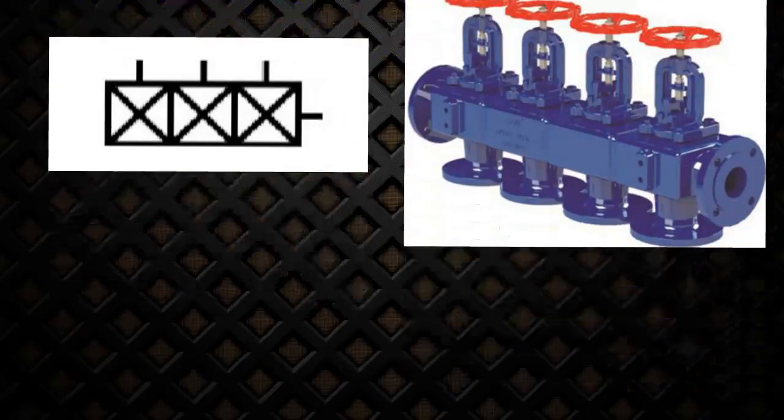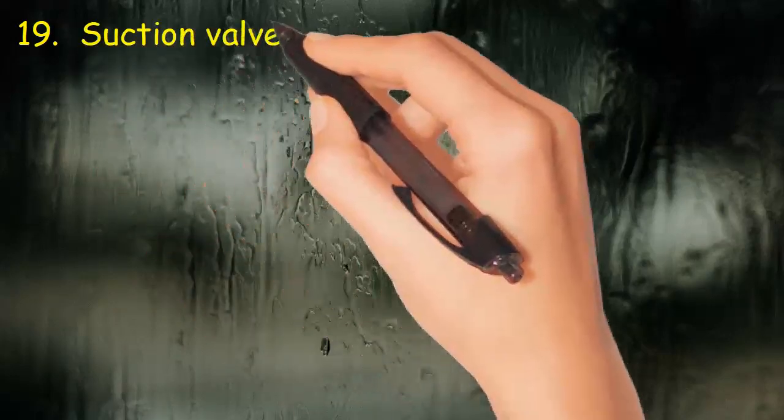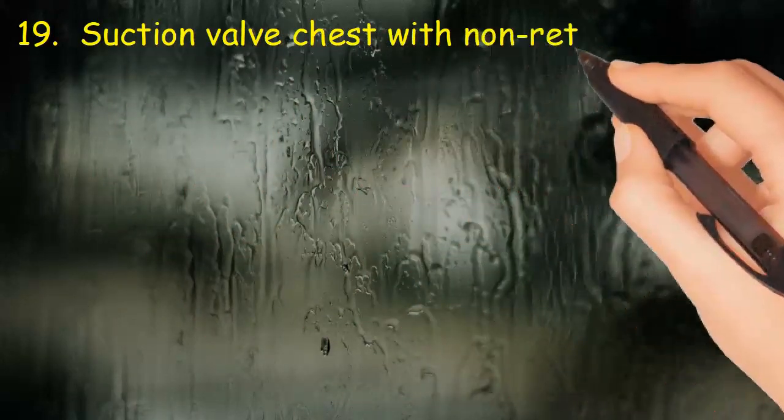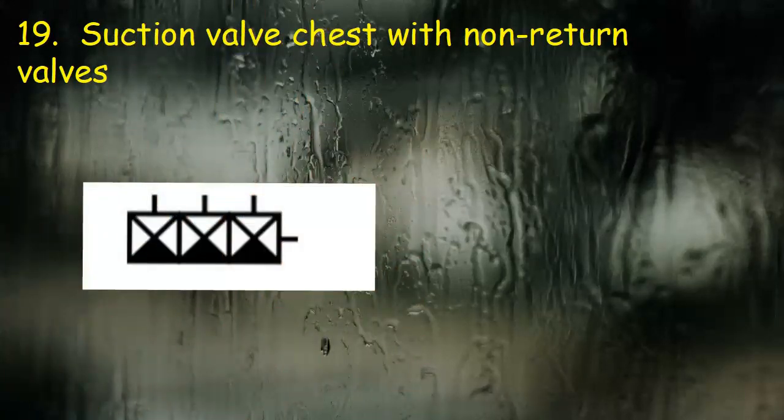Valve 19: Suction valve chest with non-return valves. The symbol consists of valve blocks with dark sides indicating non-return valves.